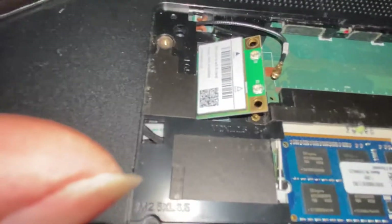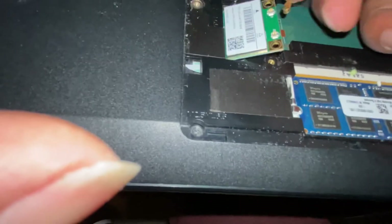Now let's put it in here. This is a Wi-Fi 6 adapter. Wi-Fi 6 is really fast.